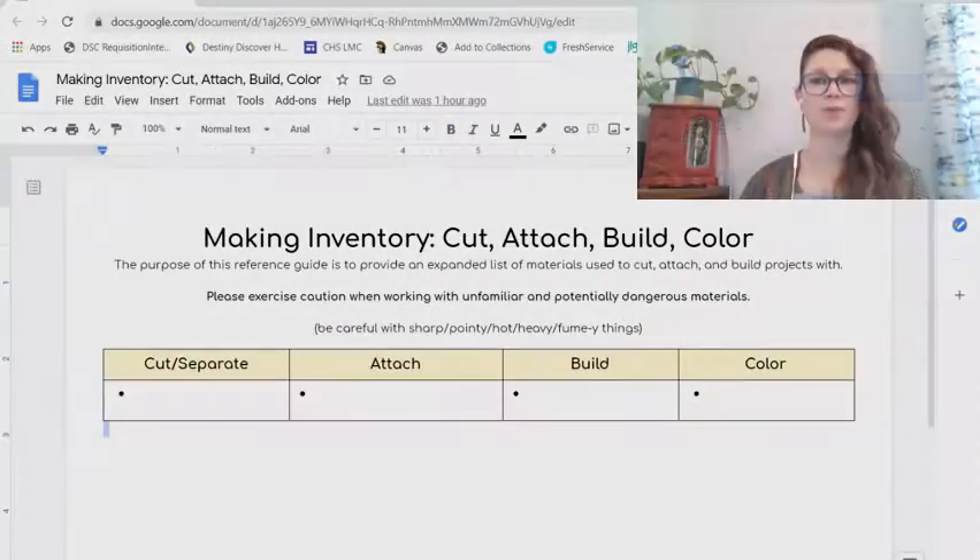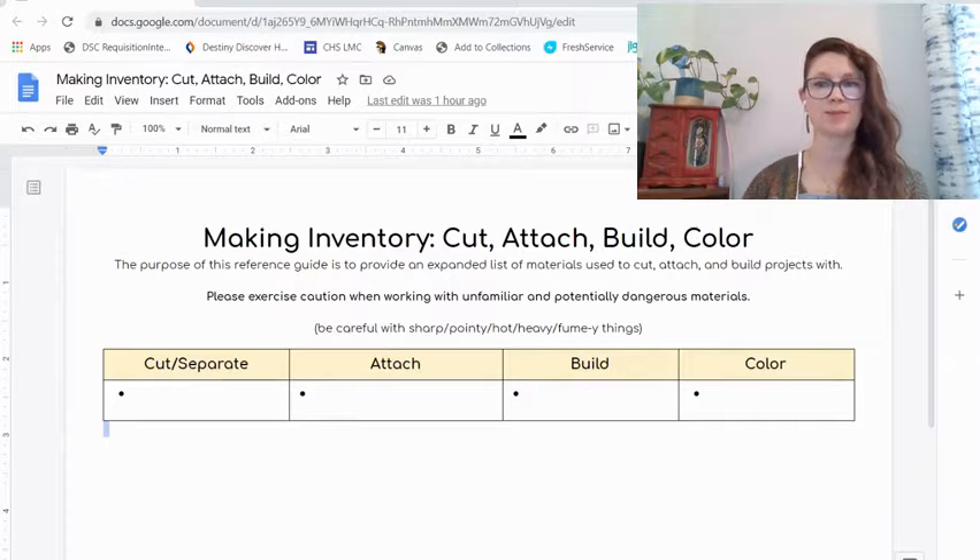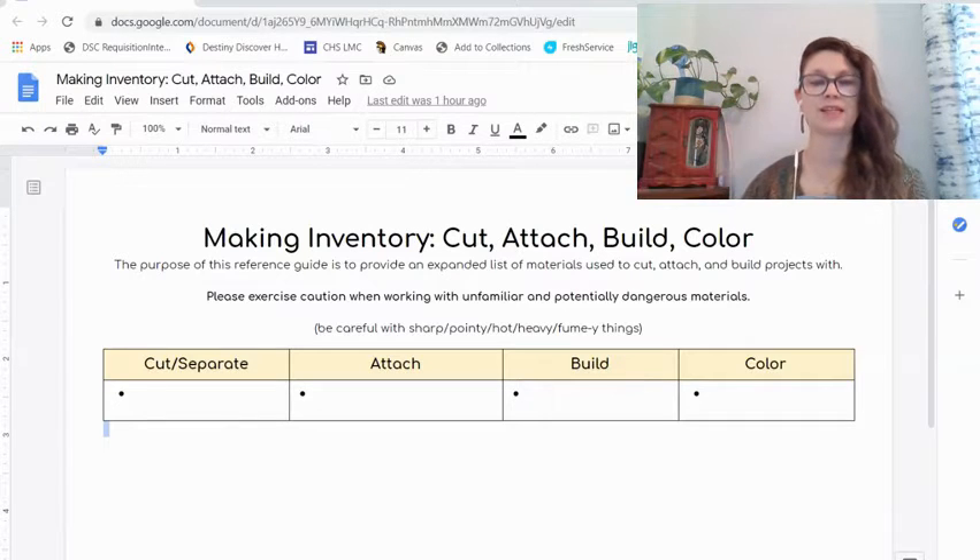So today our focus is going to be on finding things around your home that you can use to create stuff. We are going to break things down into four separate categories. You can click the Maker Inventory link in the description to get a copy of this Google Doc that you can fill out if you want. This is a modification of a tool created by Dr. Mello to help us stretch our creativity and give us a list of tools and materials that we can fall back on when we have nothing to make with but what's in our homes.